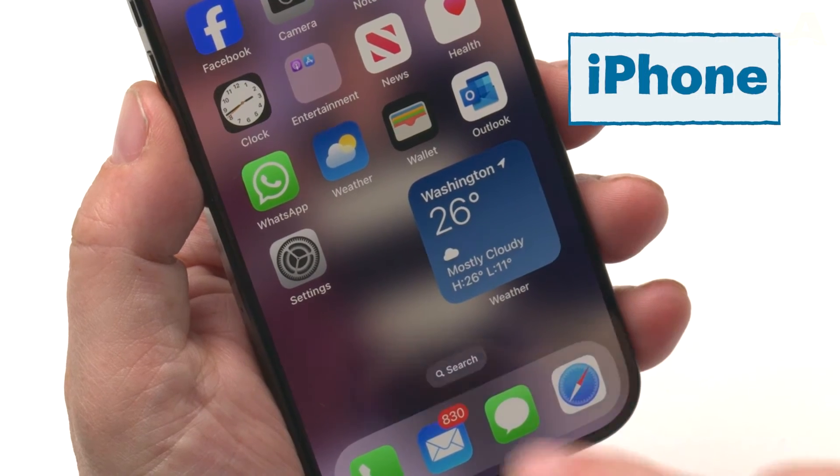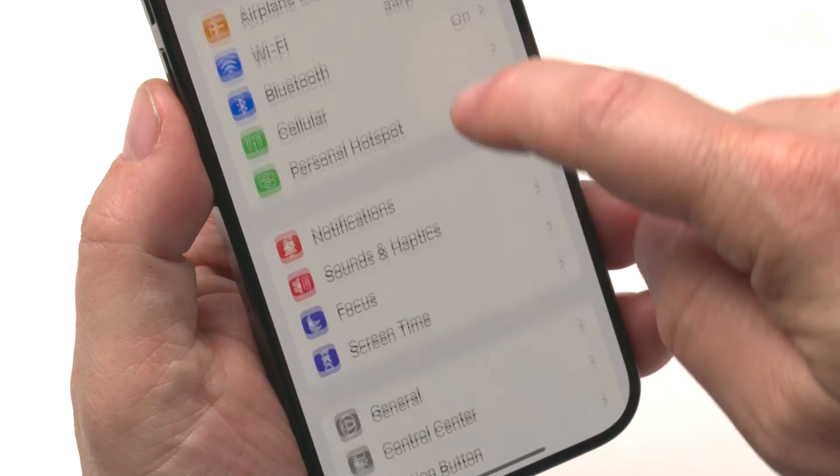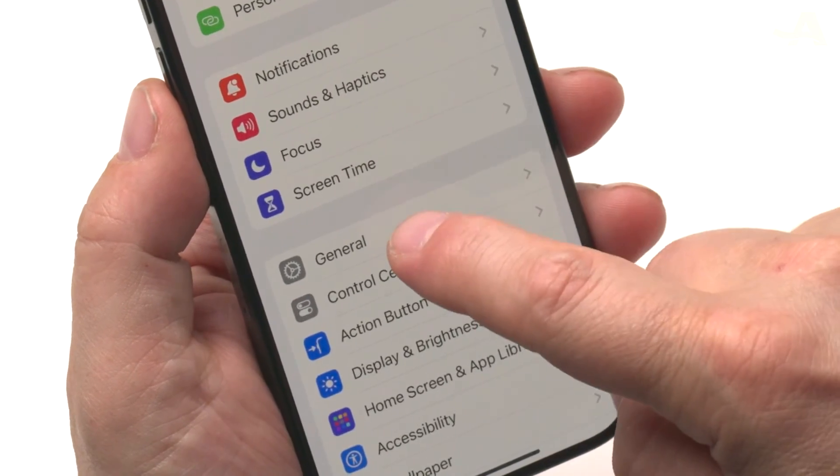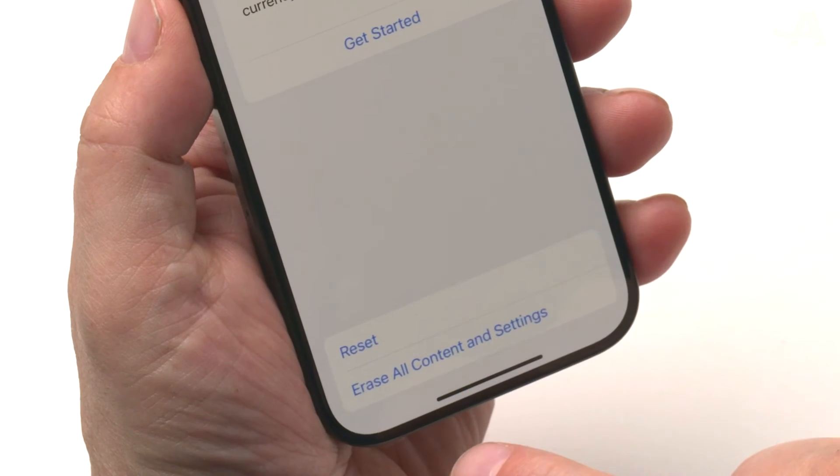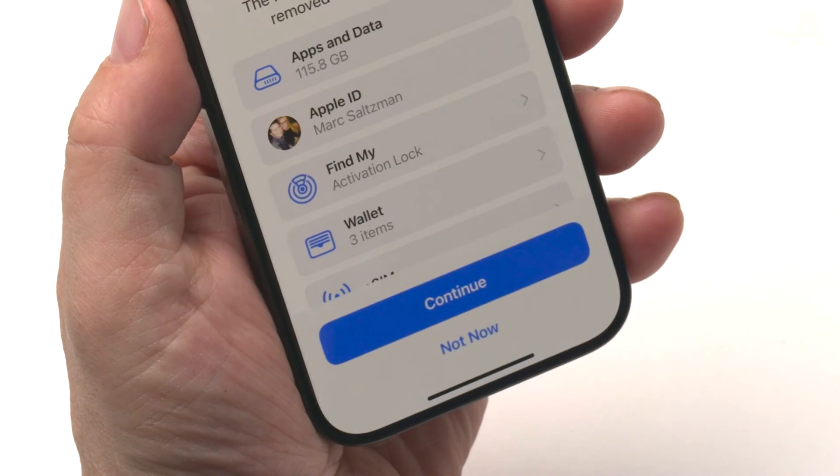Now that everything is backed up, it's time to wipe the old phone clean. For the iPhone, open the Settings icon, then tap General, and scroll down to Transfer or Reset iPhone, then select Erase All Content and Settings.